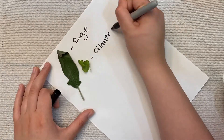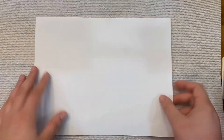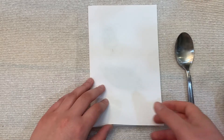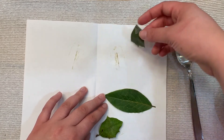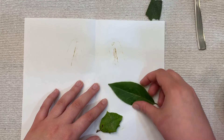I placed all the leaves on a sheet of paper and labeled them — this is just an extra step I took. Now you want to take your white sheet of paper and fold it in half hamburger style. I added about three leaves in between the paper and took my spoon and rubbed it on the outside. In some areas I pressed more firmly than others. Once you finish rubbing — I did this for about 45 seconds — open up your sheet of paper and look to see what you've created.